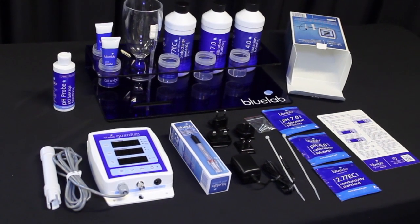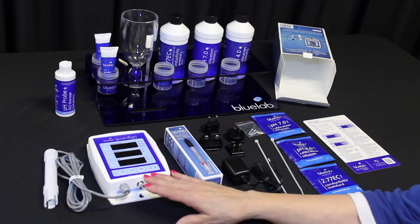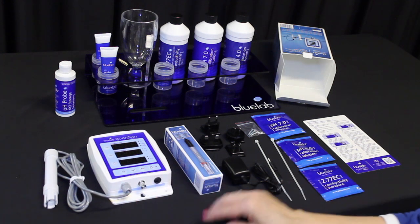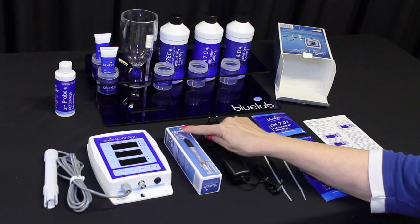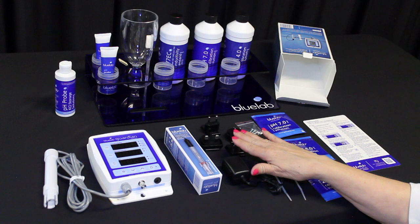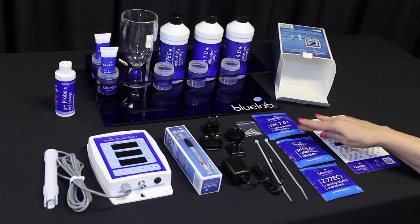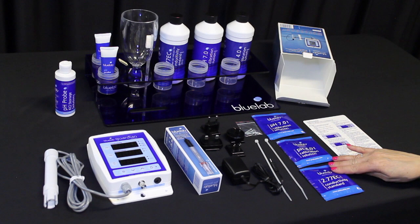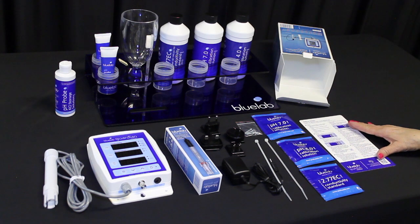We have tips for care at the end of the video. First, check the box contents. The Bluelab Guardian Monitor comes with a conductivity temperature probe attached to the monitor. You'll also have a replaceable Bluelab pH probe, a pH probe holder with suction cup, 5 volt power supply, plug adapters, four mounting fasteners, two cable ties, pH 7.0, pH 4.0, and 2.77 EC single-use solution sachets, plus a getting started guide.